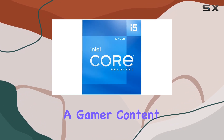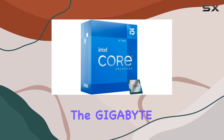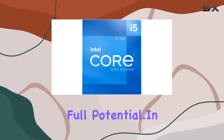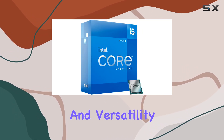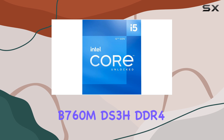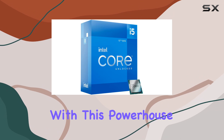Whether you're a gamer, content creator, or power user, the Intel Core i5-12600K paired with the Gigabyte B760MDS3H DDR4 motherboard is the ultimate combination for unlocking your system's full potential. In conclusion, if you're in search of the best-in-class performance and versatility, look no further than this combo. Elevate your computing experience to new heights with this powerhouse duo.